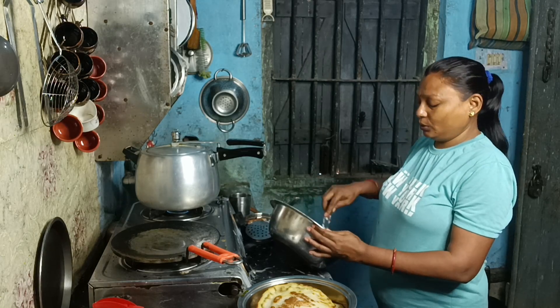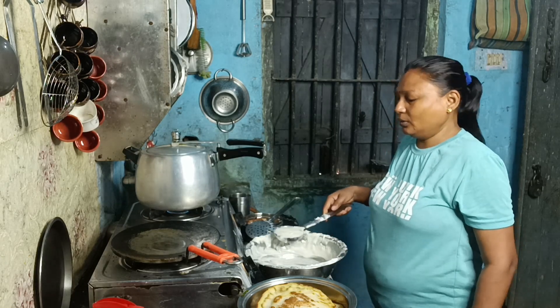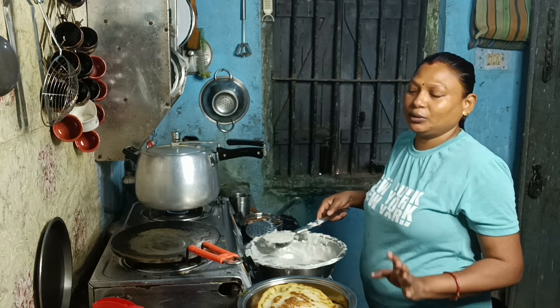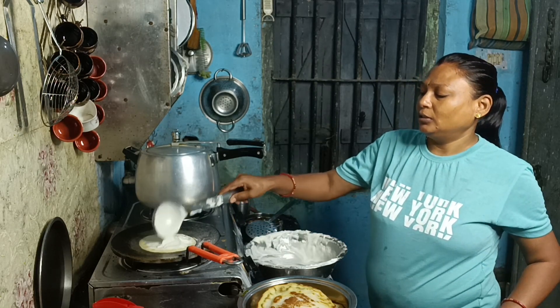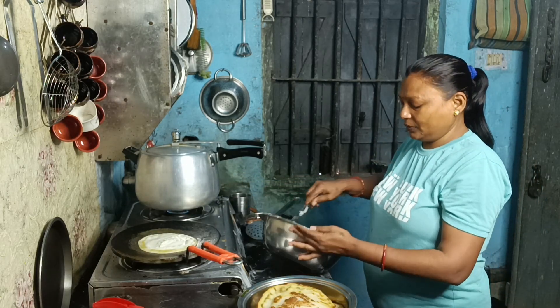Just keep in mind, if you want to cook it, you can cook it. Let's cook it.